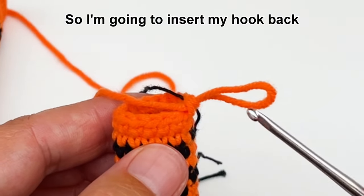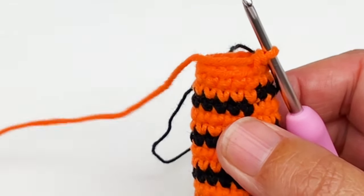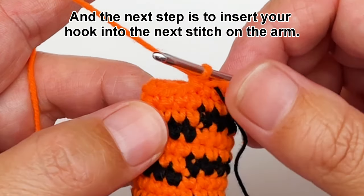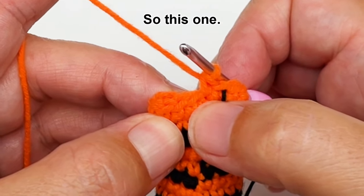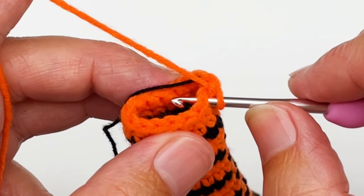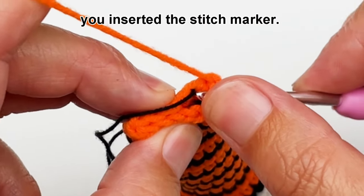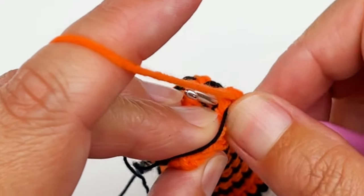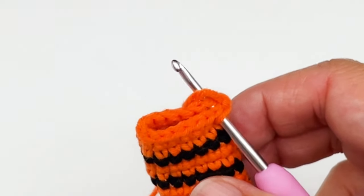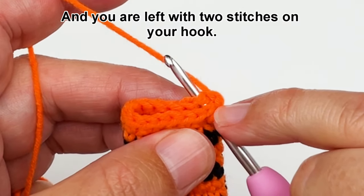So I'm going to insert my hook back into here, into the loop. And the next step is to insert your hook into the next stitch on the arm, so this one. So insert your hook in there and then you will insert your hook into the stitch on the opposite side where you inserted the stitch marker, so in this one. Ok you can pull your stitch marker out because we don't need it anymore. And you are left with two stitches on your hook.